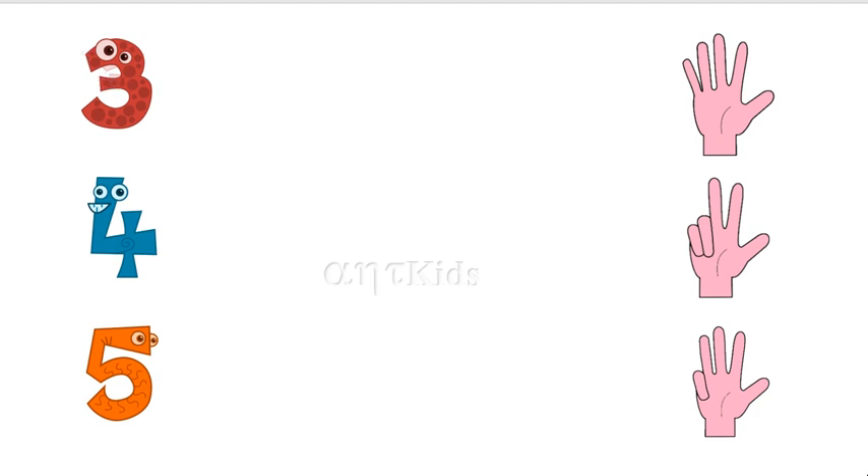This is three. This is number three. Where is three fingers here? Here it is. One, two, three — three fingers are here.